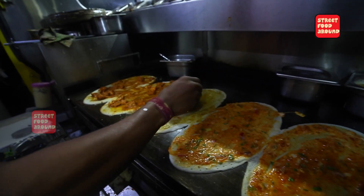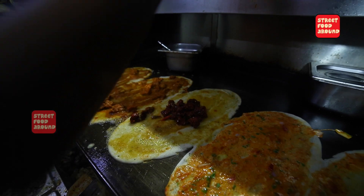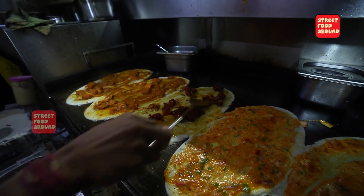Chili chicken. Chili chicken. Chili chicken. I'll put a chili chicken.